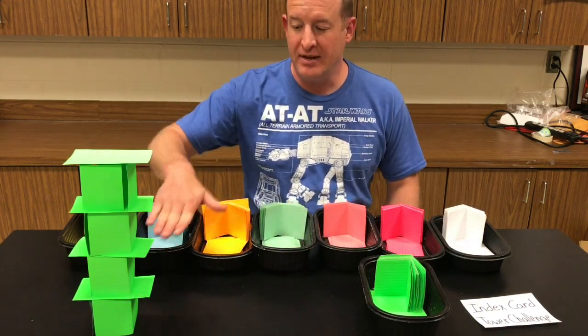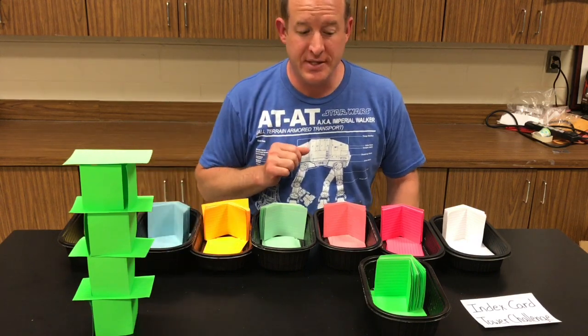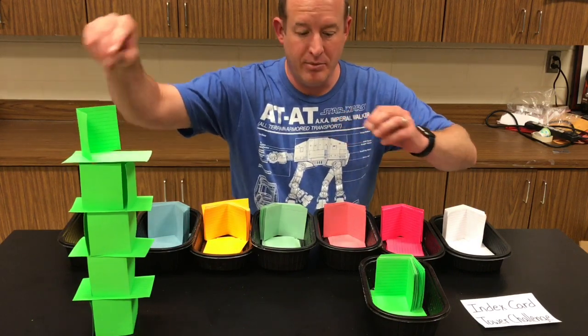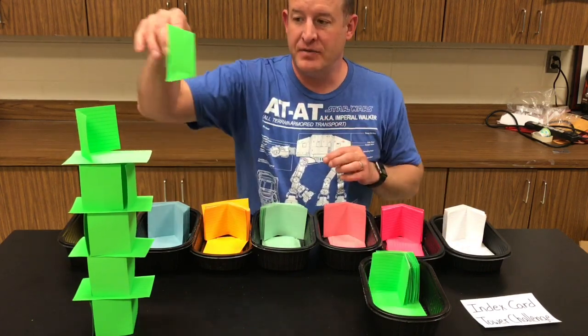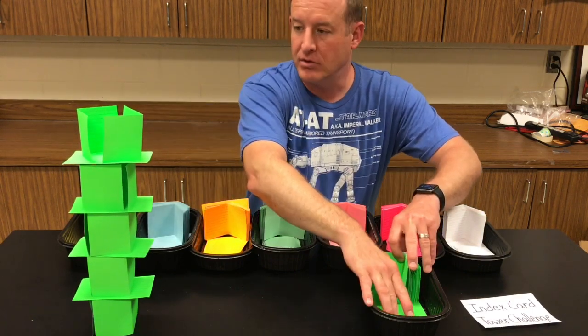We explain that each level is a story, so this is one, two, three, four stories. They continue building as high as they can go, working together as a team. Then after a set amount of time — five or ten minutes — we move to the next phase.